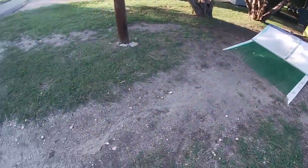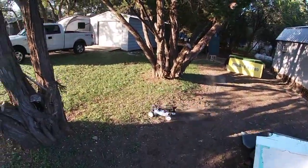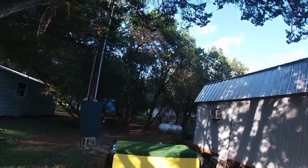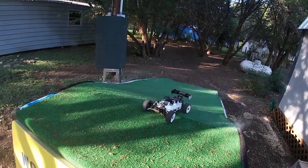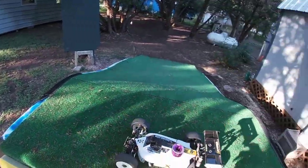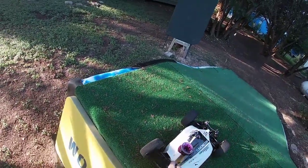All right, let's jump this girl. God, I need to clear out some of these rocks, man. Beautiful platform — TLR 8X Elite, their newest buggy, still pretty old — about a year?